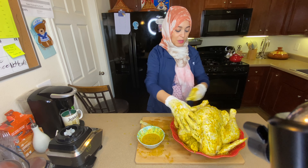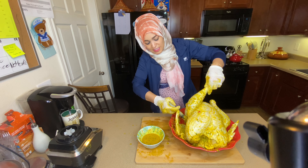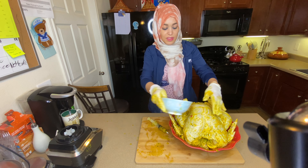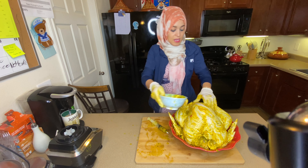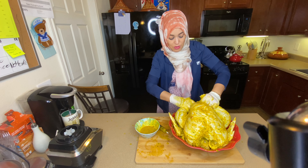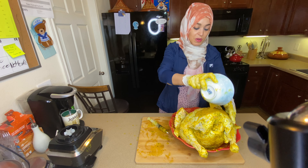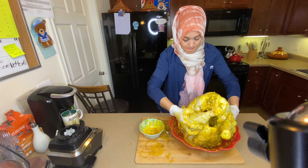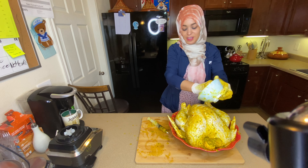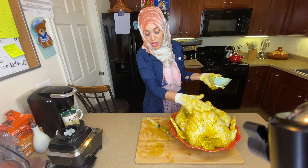It is a process, but look at this beauty — it is a true beauty. I'm gonna stuff the thighs as well, and the remaining marination I will just coat the outside. I'll leave it overnight until tomorrow and bake it for my kids. Normally we have fried turkey every year, and believe it or not this is the same marination I use even when we fry it. My husband is the one who does the frying but he's not here, so this year we're gonna bake it. I'll show you step by step how my turkey comes out.